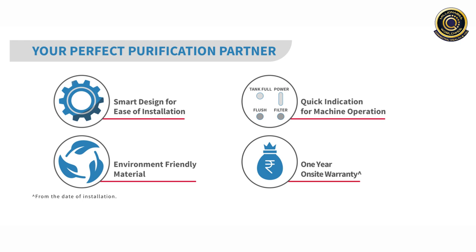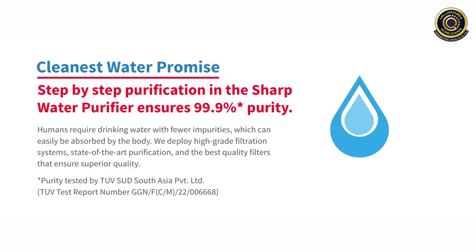With Sharp Water Purifier, you get Smart Design for easy installation. It is made up of environment-friendly material. It has quick indication for machine operation. And with this, you get 1 year of on-site warranty. Sharp Water Purifier promises the cleanest water.